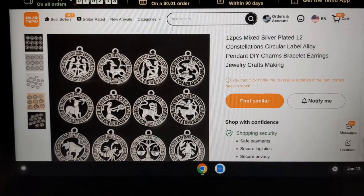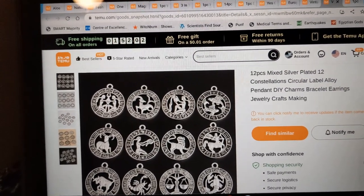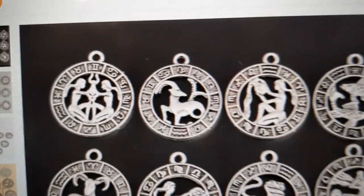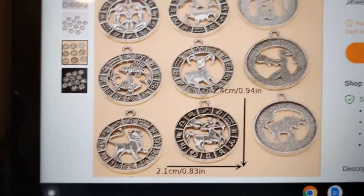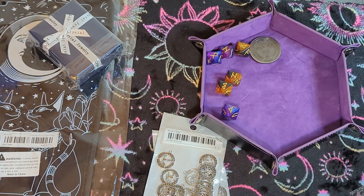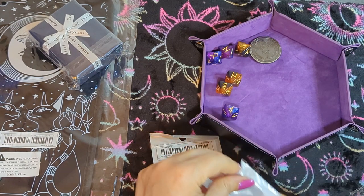Now we're going to look at the 12-piece mixed silver-plated 12 constellations circular alloy pendant DIY charms for bracelet, earrings, and jewelry making. This is the picture from the Temu website. These are currently showing as out of stock — and that's because I bought two sets, so I got them all. Just kidding, they always make more.